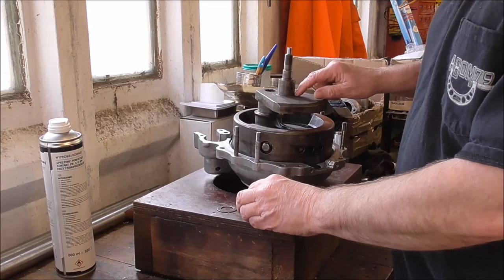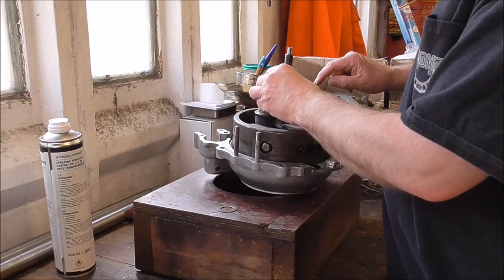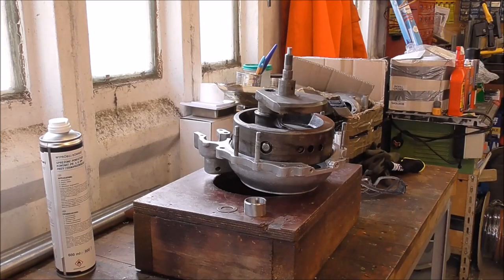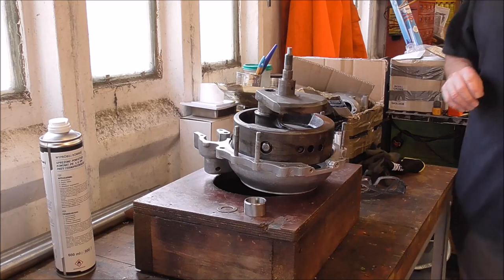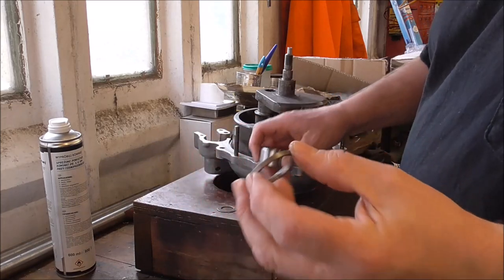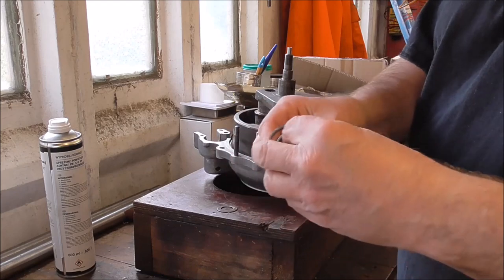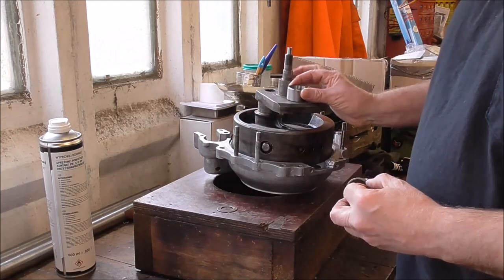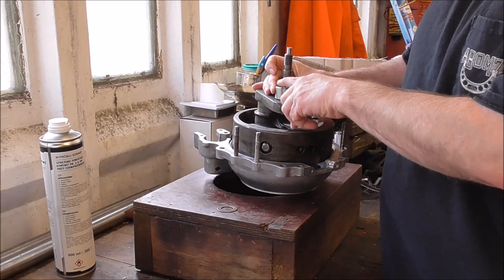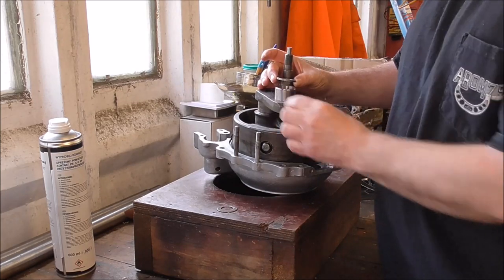There's a small spacer ring and I wasn't sure whether it goes on the inside or the outside. That isn't part of the bearing — we've got that separately — the inner part of the track. This is simply an adapter. I'm thinking that goes on first, then the next part of the bearing race — inner race — and then this sleeve here.